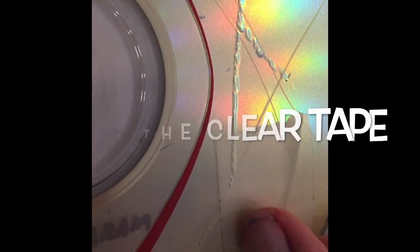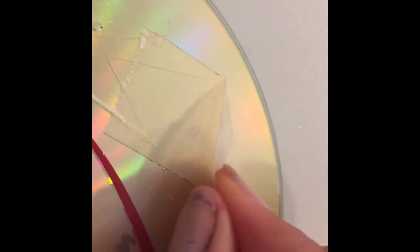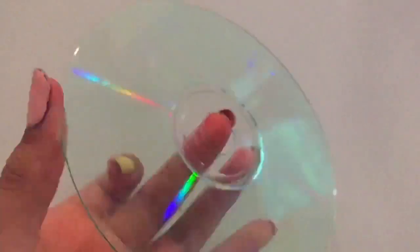For this hack we need to remove the film from a CD. To do that I'm going to be using some tape. I'm going to place the clear tape on an area I want to remove the film from, press down really hard, and peel to remove the film. Once you remove all the film from your CD it should look something like this and it'll be nice and clear. Now it's time to paint and customize this.